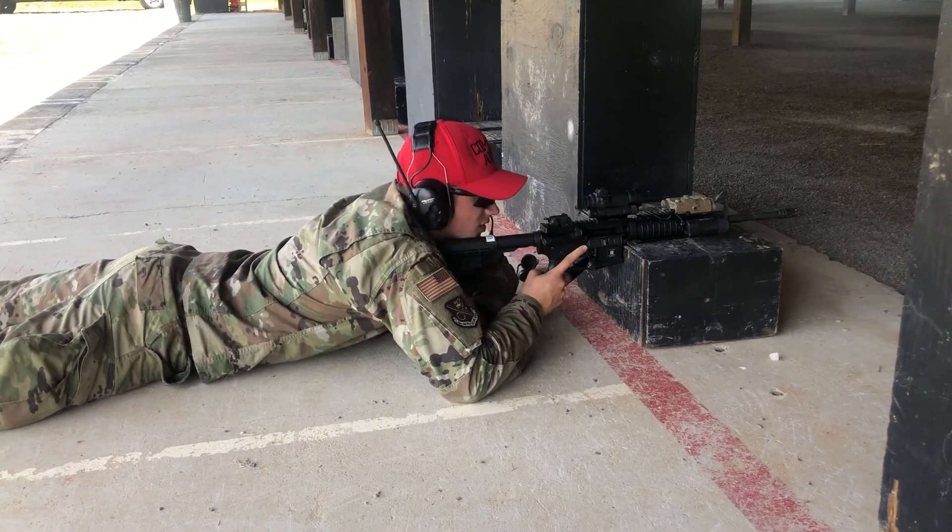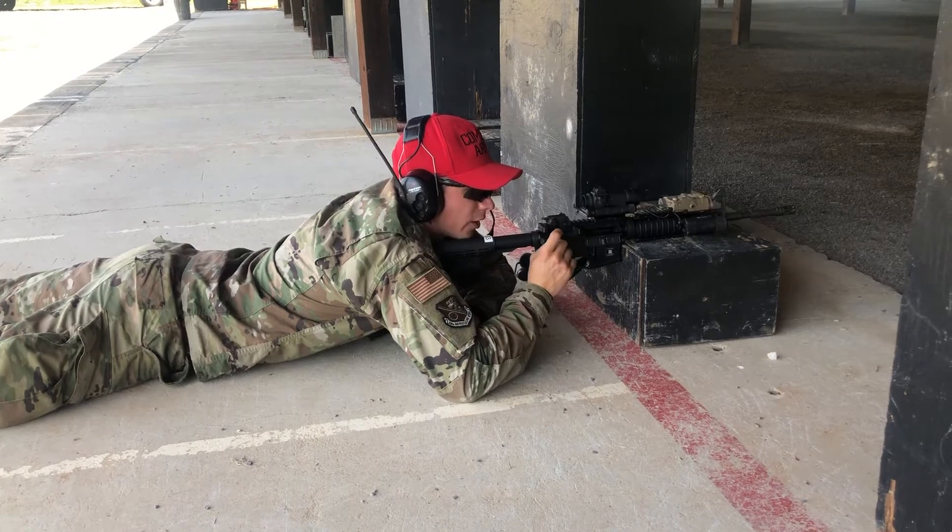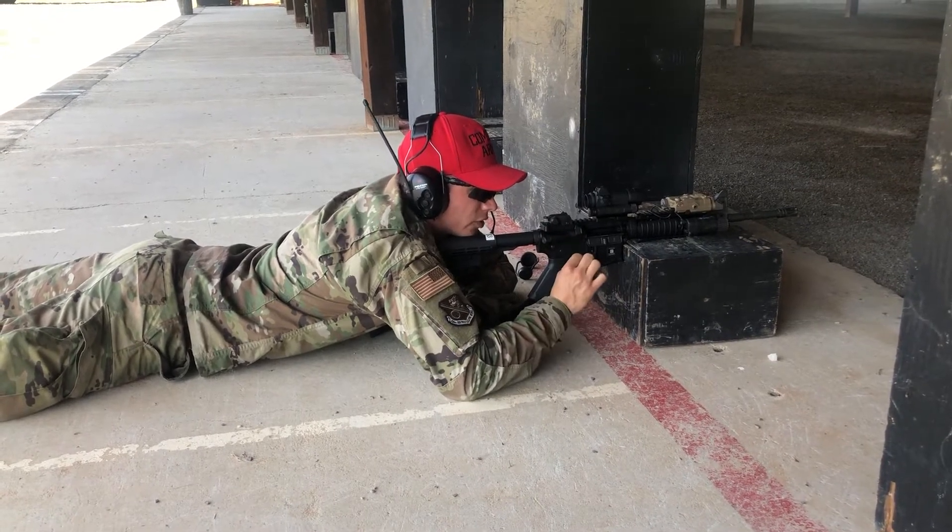Ensure your red dot sight is the smallest and crispest it can be without being too large — still visible, but nice and crisp like a cherry.